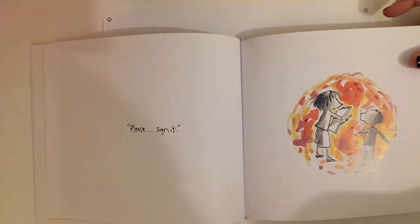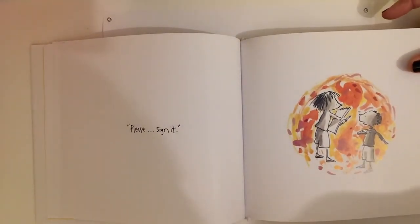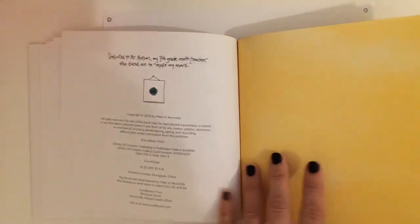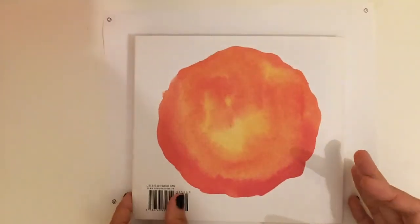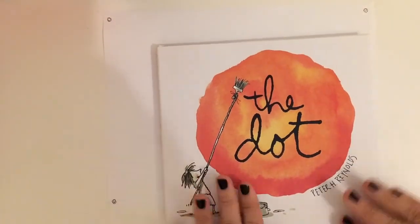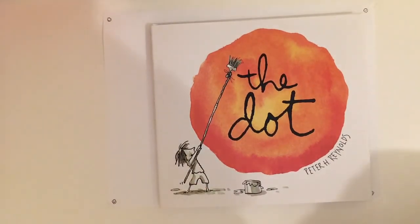So I wonder where he's gonna go next. What kind of things he's going to draw next? In here, we want to make sure that we are always not afraid to start. Because you never know where you're going to end up.